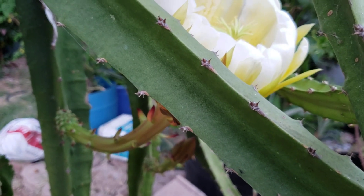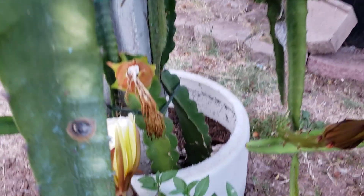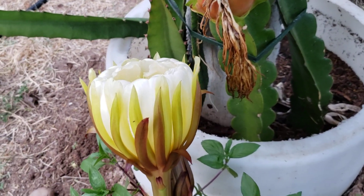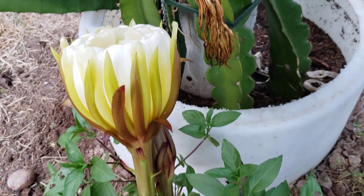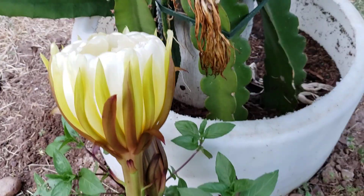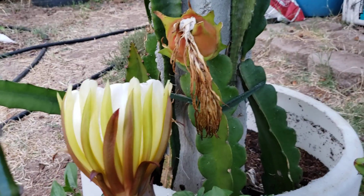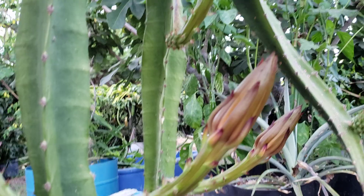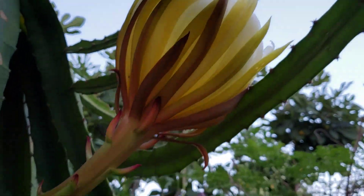Finally, from March of 2018 to today, August 2021, two flowers are blooming. That said, nothing promises this will become a fruit, so it's still under what you'd call experimentation.